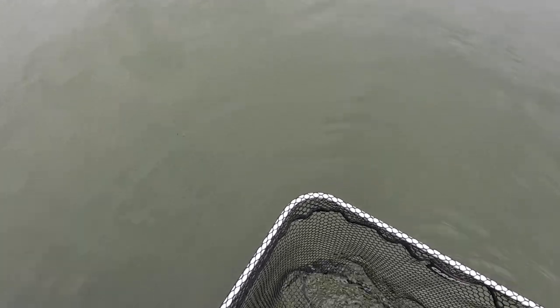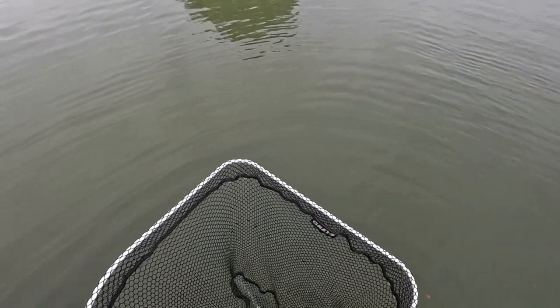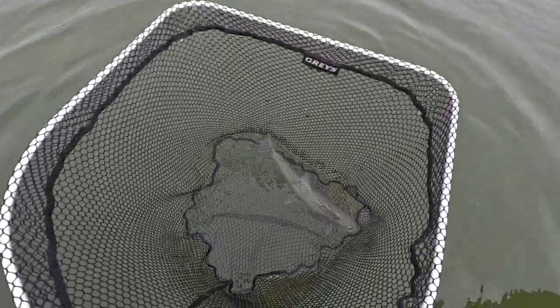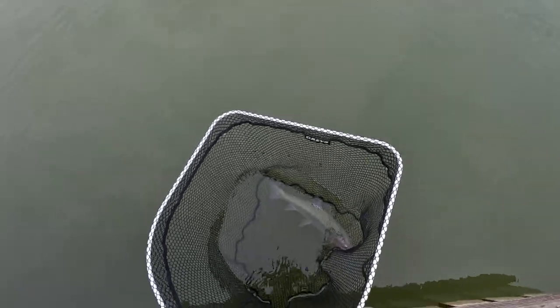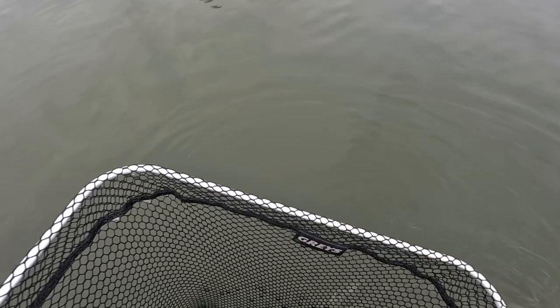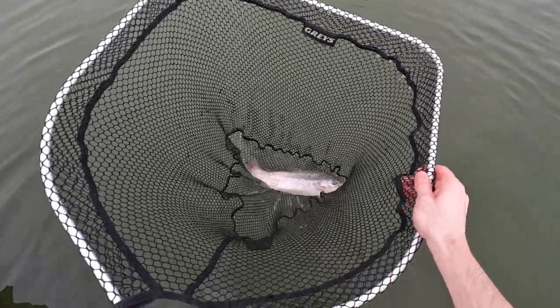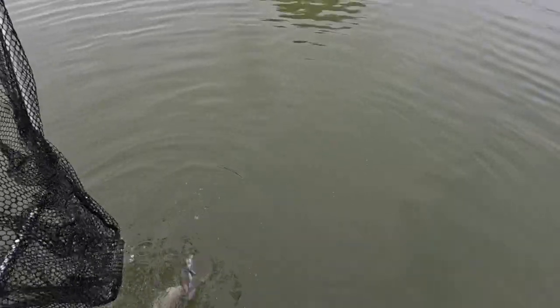Second cast. How does it look? Lovely, very nice fish — beautiful. Well done, he's right in the scissors. We're out! Lovely two pound trout, I reckon. We'll let him go. Look at that fish — that's a nice fish. Very good stamp here. There we go, off he goes.